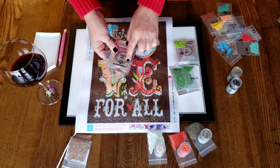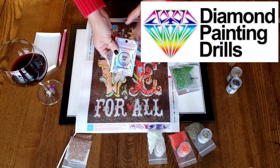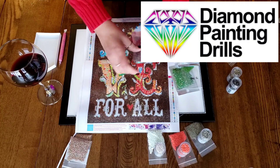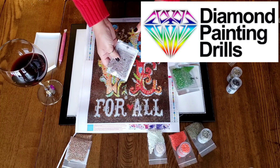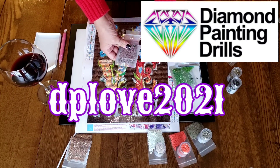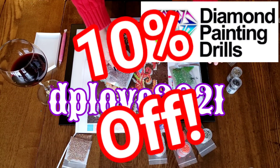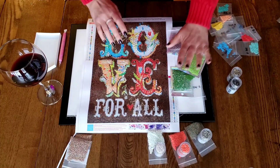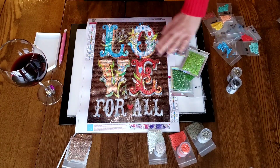These are from diamondpaintingdrills.com. Alyssa from Diamond Painting Drills was really wonderful. She has given us a discount code - use DPLOVE2021 at checkout and you can get 10% off your purchase. Those are a direct replacement.